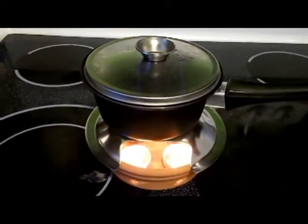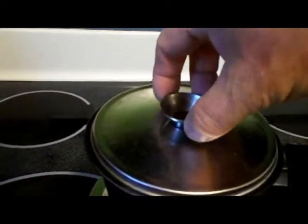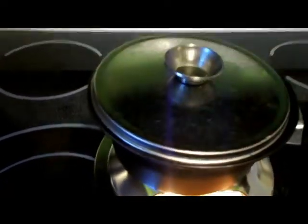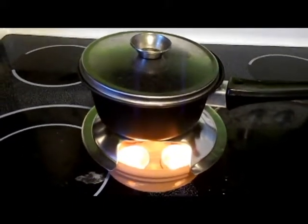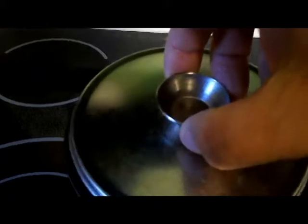Some people on the internet ask if they can cook a meal with tea lights, and we'll find out here. Okay, all four tea lights are still going at 50 minutes. I haven't checked it but you can hear the water boiling — yeah, the water is boiling. I'm going to give it another 10 minutes and I think it's going to be a success. You can cook a meal. The water is boiling pretty good.